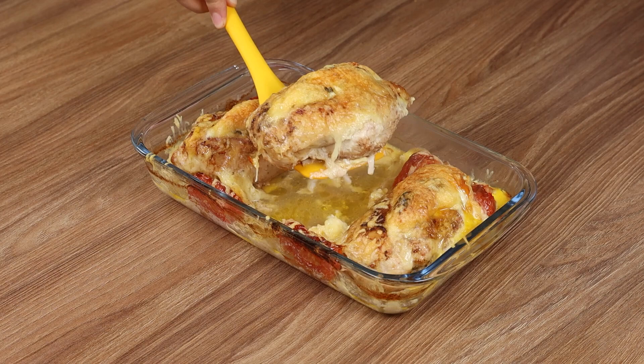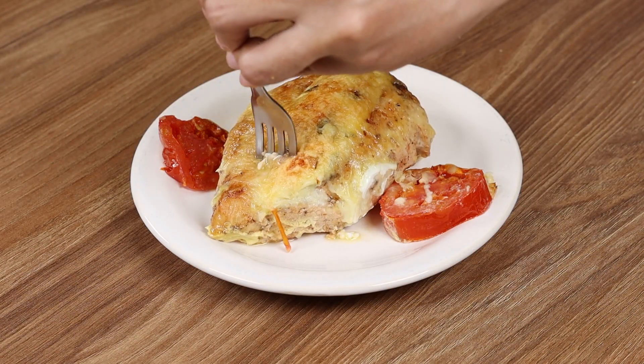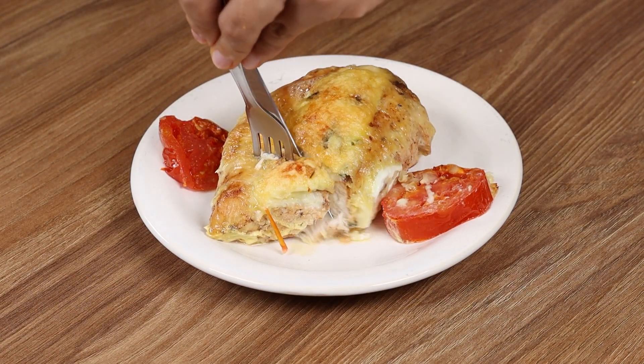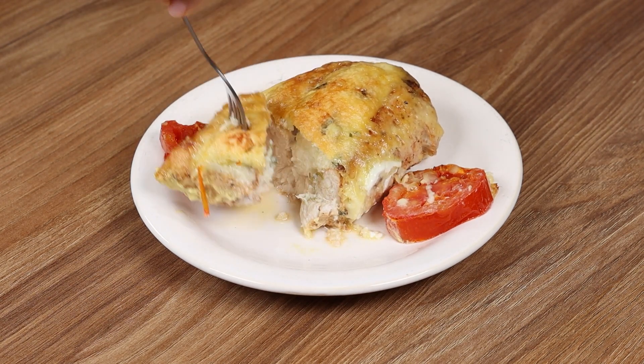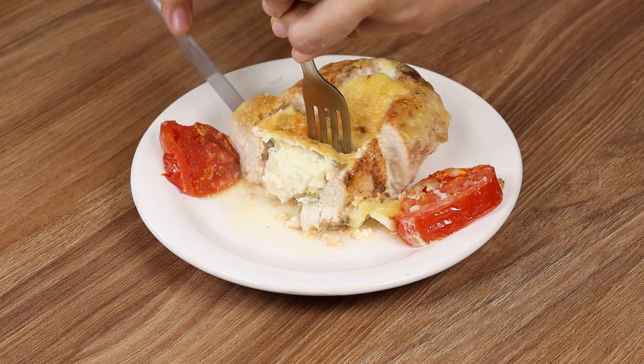And our recipe is ready to be enjoyed! I really hope you liked it! Thank you for watching the video! See you in the next one! Bye-bye!